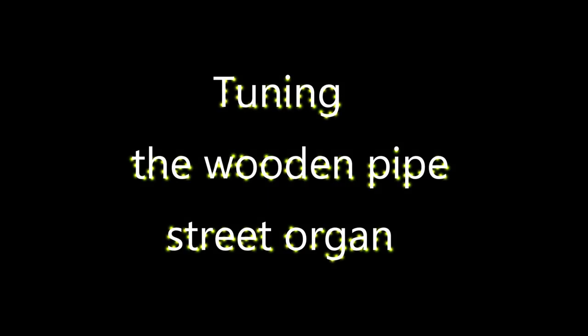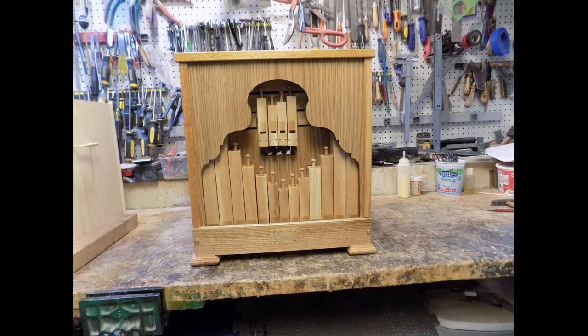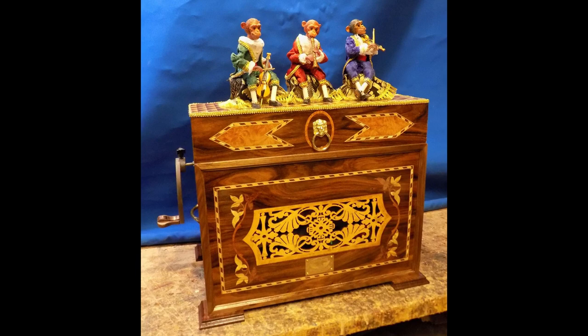Let me tell you how to tune the wooden pipe street organ quickly and precisely. I will explain this on my model Yankee Doodle 20, for example. However, the procedure will help you to tune practically any street organ.